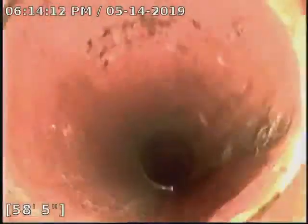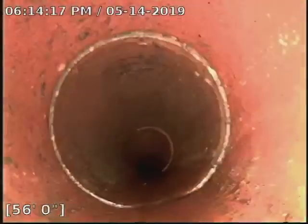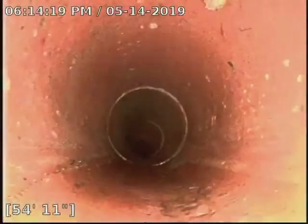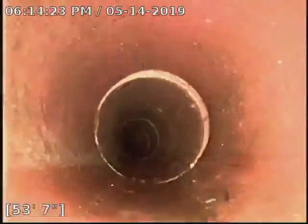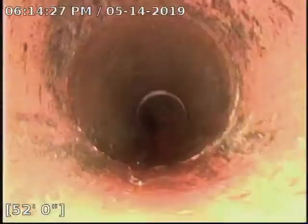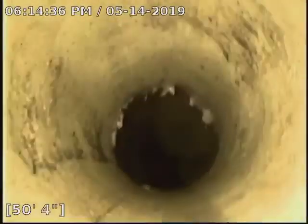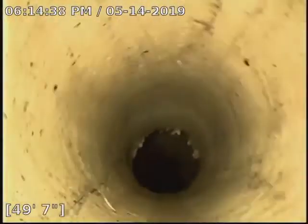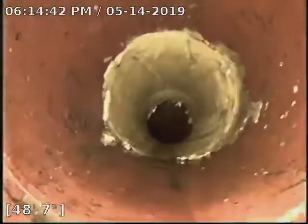This looks good through here — no damage. Coming up on the second patch here, where we found damage today is right in through here. You won't be able to see it with the patch there, but it was in through there covering that joint.